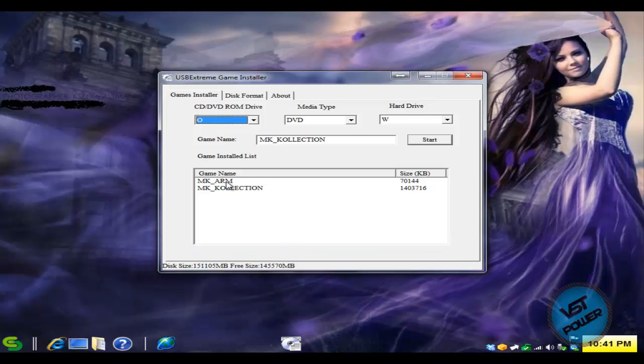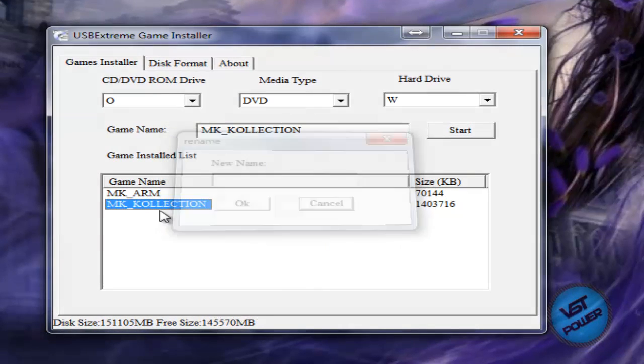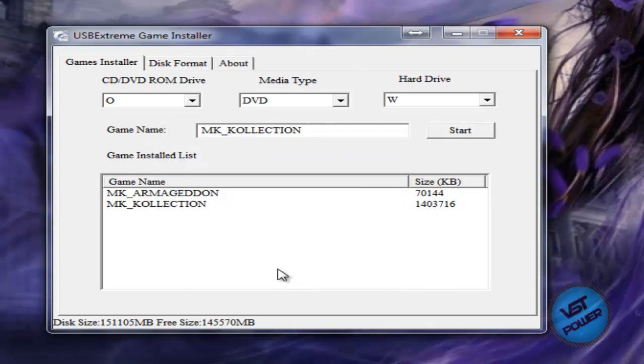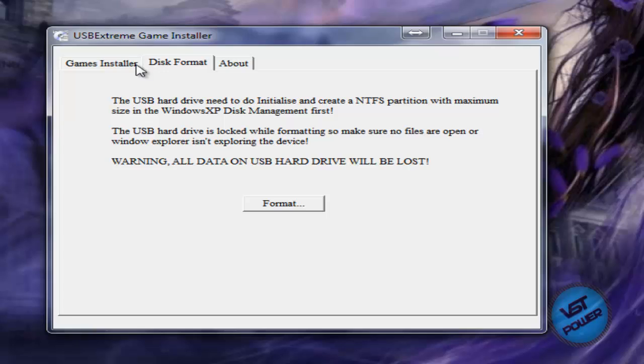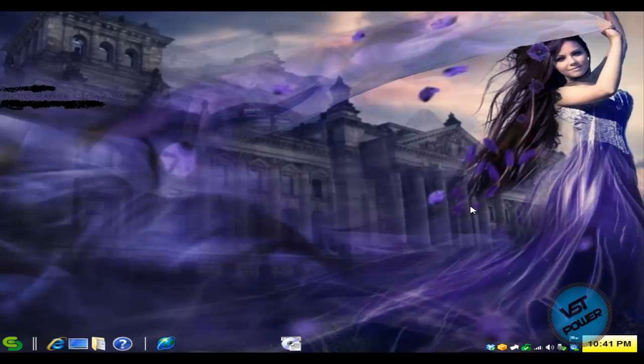We can see the two games now show up in the list. If you want to rename it, just right-click and click Rename — you can do whatever you want, so I'll rename it to Armageddon. Press OK and we're good to go. That's literally how you use the program. To rip another game: pop out your drive, put a new game in, repeat the process, give it a name, click Start, it rips to your USB thumb drive or USB hard drive, and you're done.